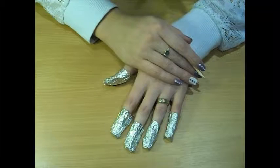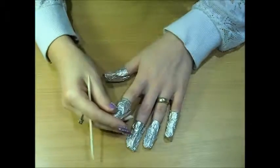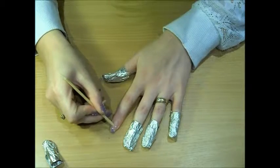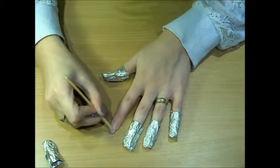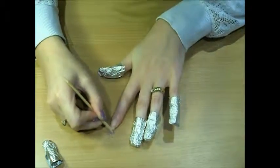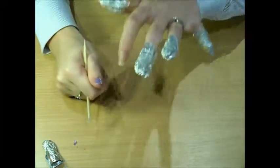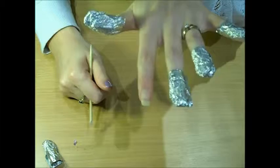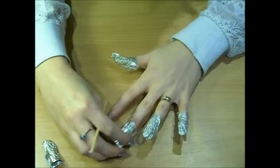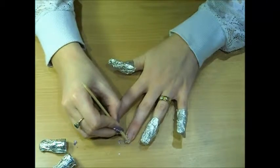So I've left the foils on for about another 5 minutes, so hopefully it will be all ready to come off. You just sort of gently prise it off — and like I say, be careful because it will affect your natural nail. You can see that's what it will look like once it's all off.